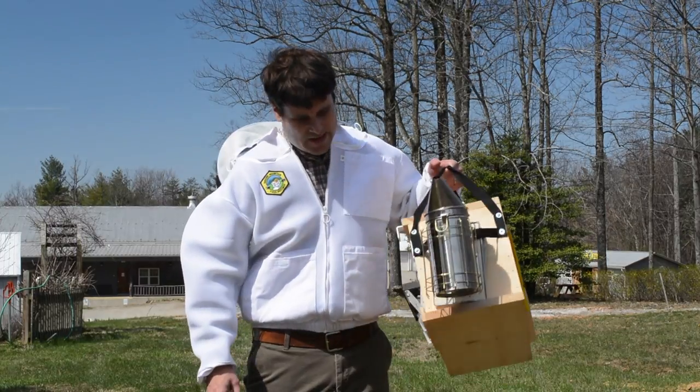This is Daniel with Brushy Mountain Bee Farm. It's a beautiful day out here. I'm gearing up to go out to the beehives to do a quick inspection. I got my toolbox with me, I got my protective clothing. Let's head on out there and see what's going on.